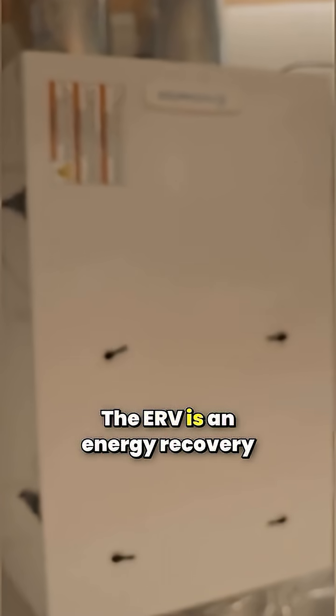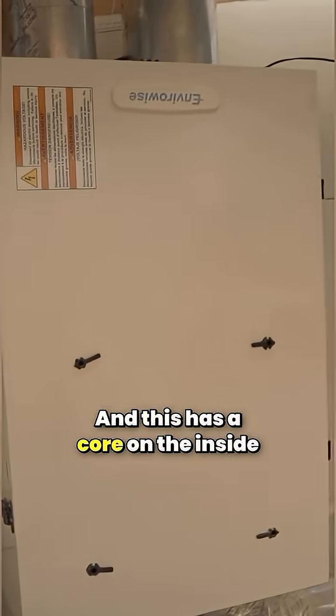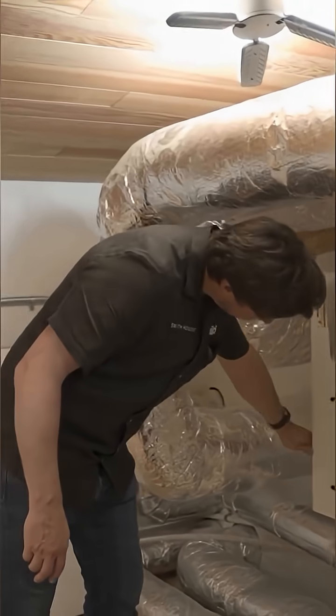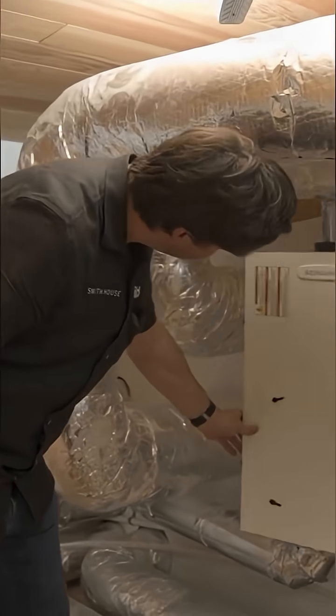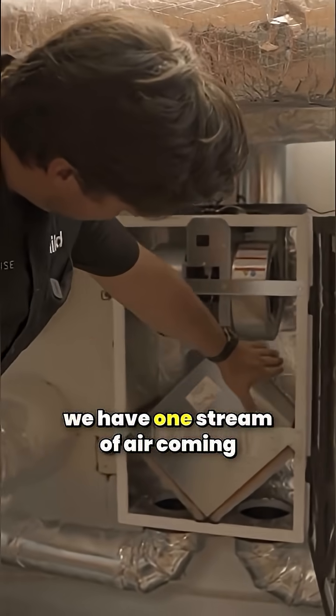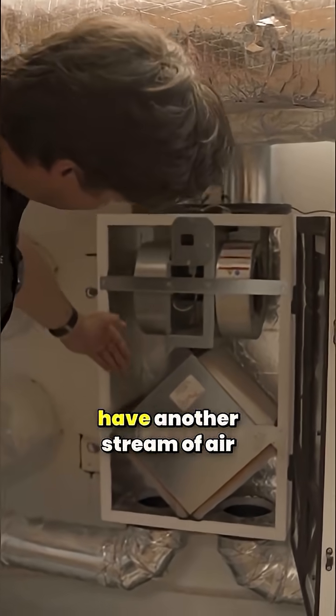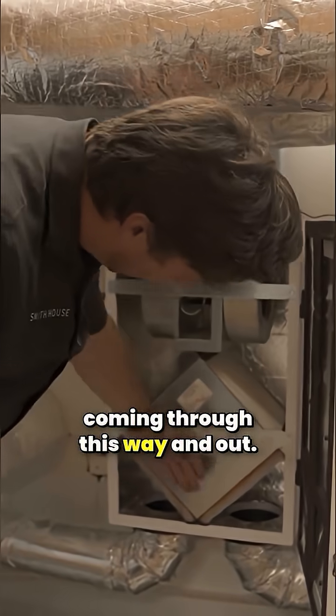The ERV is an energy recovery ventilator, and this has a core on the inside. We have one stream of air coming through this way and out, and we have another stream of air coming through this way and out.